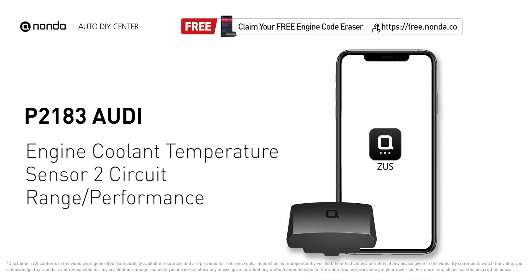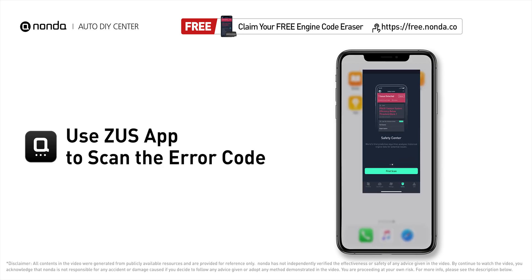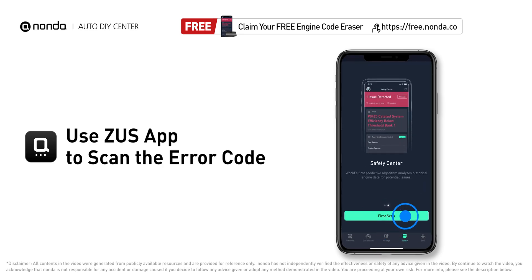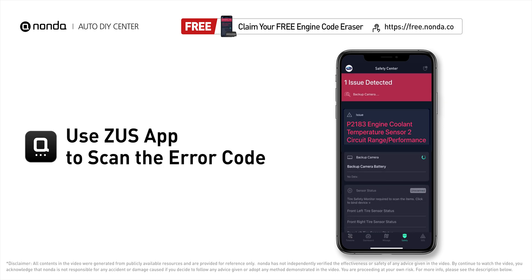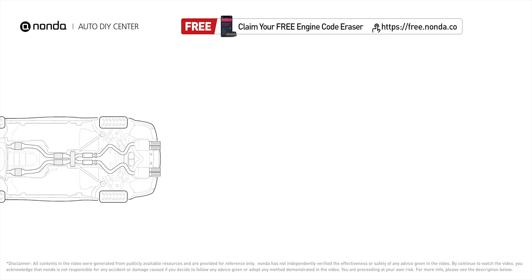This P2183 repair video is dedicated to Audi drivers. If your Audi is getting a P2183 error code, this video is going to show you three practical solutions to fix the error code at home. Use the Zeus app to scan your vehicle and see error code P2183 — it is a code for the engine control module detecting that ECT sensor number two is out of range and its performance does not correlate with ECT sensor number one.